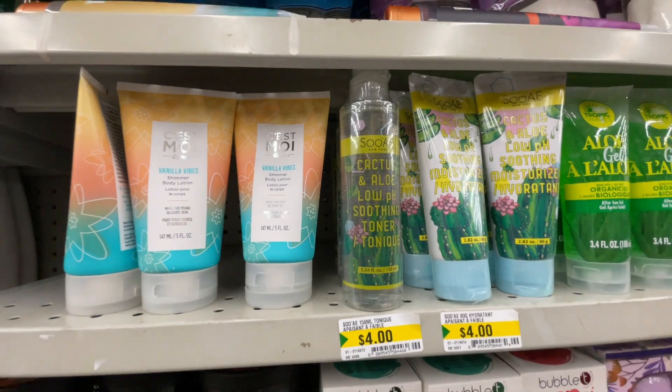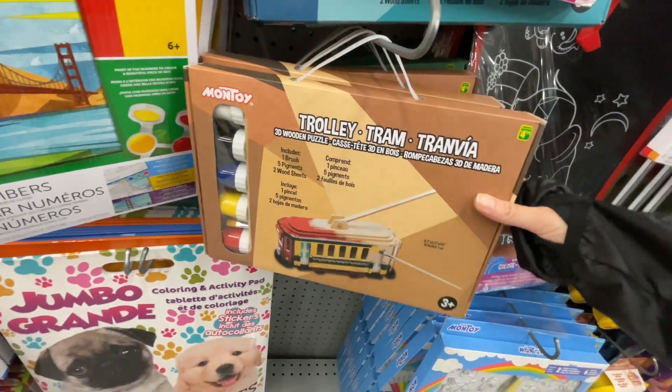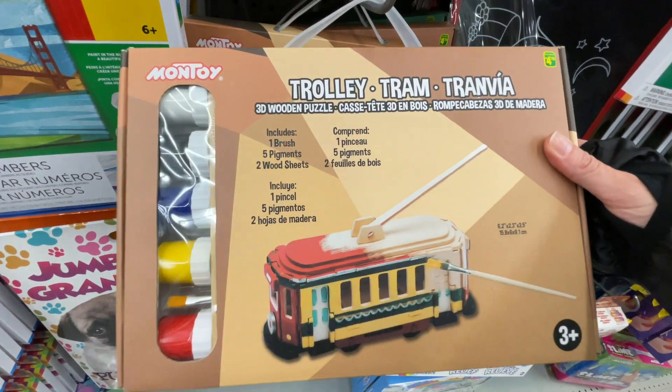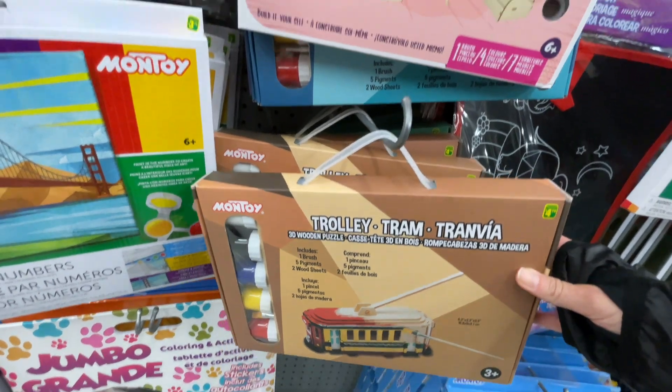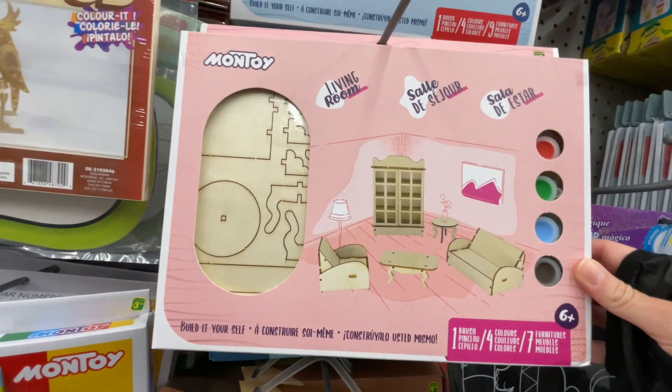And then there's this wooden trolley that comes with paint — it's for ages three and up. I think it's a great pastime to kill the time. There's also wooden miniature furniture if you're into mini wood furniture.